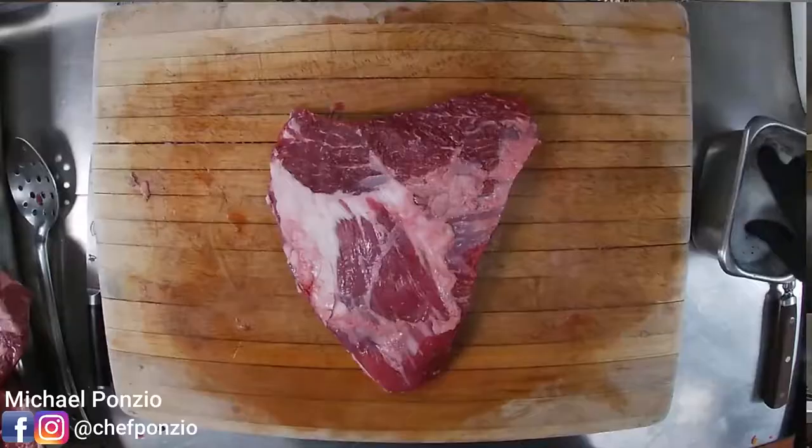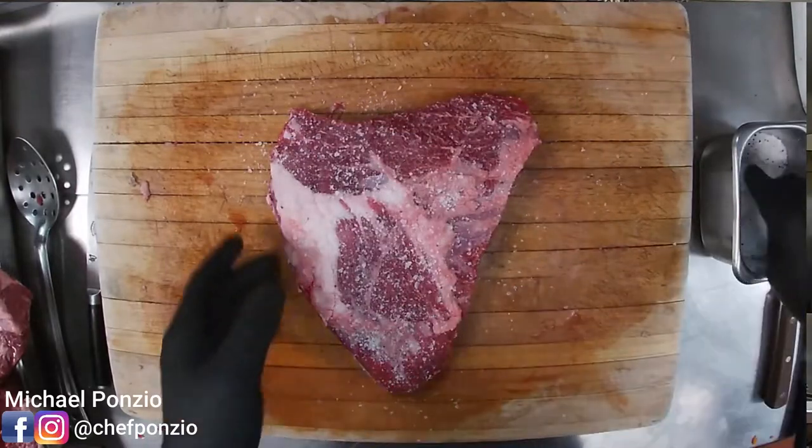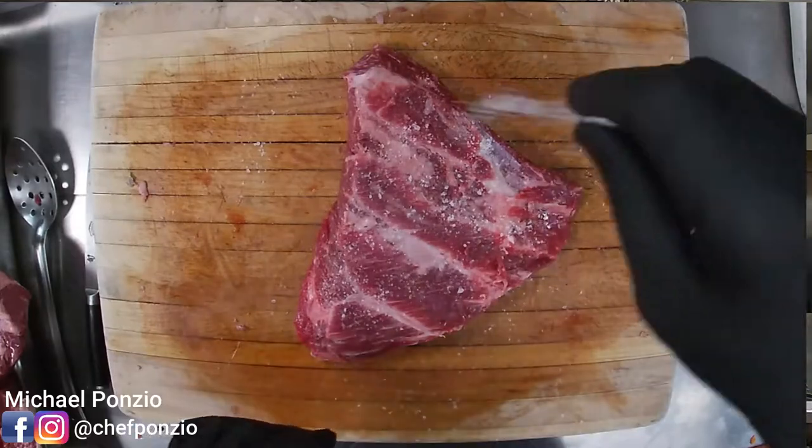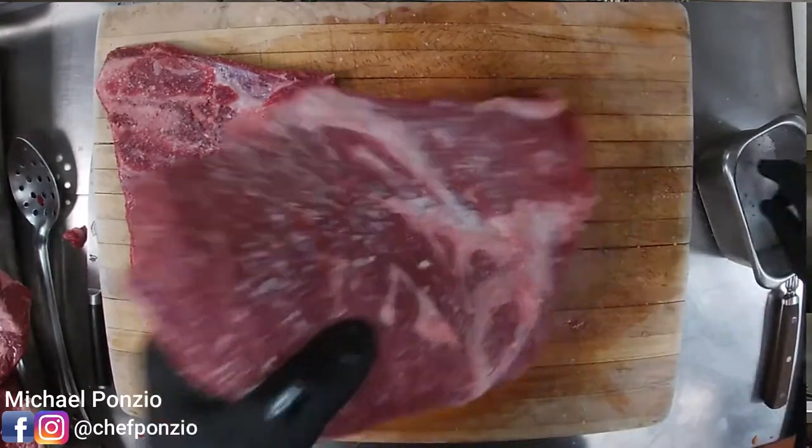Now that these are all butchered, we need to season them. When seasoning my short ribs I only use salt and pepper. The reason is we're going to introduce so many other flavors, and salt is really all you need to bring out that beefy flavor. If you start adding other spices before the braise, you're going to lose a lot of that into the liquid. Starting with just salt is great. If you want to add other elements like rosemary or other seasonings, you can do that later when finishing the short rib. I season a little heavier than I would for the grill because a lot of this salt is going to dissipate into the liquid.